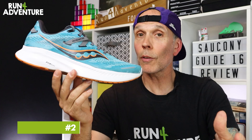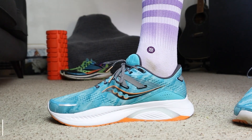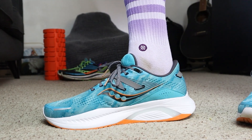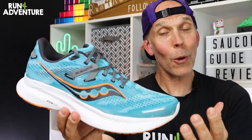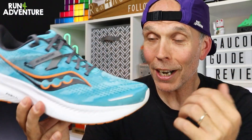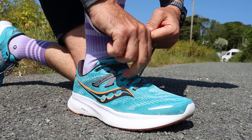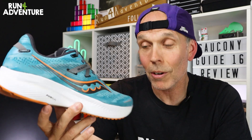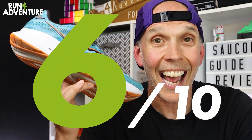Up next is comfort and performance. Like I've already mentioned, I've been really impressed with how Saucony have worked in that extra support with a medial post, but still managed to keep the shoe nice and lightweight, comfortable in the midsole, and actually fun to run in. That hasn't always been the case with running shoes that have a bit of extra medial support. There's not really anything I would consider changing about fit and performance — it does the job it's designed to do really well. So we're going to score the Guide a strong 8 out of 10 for comfort and performance.